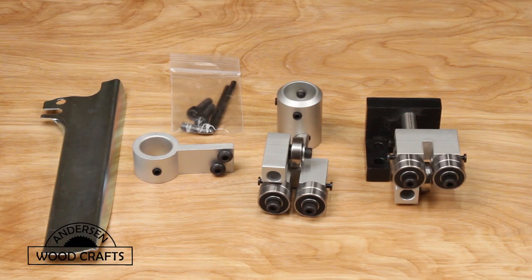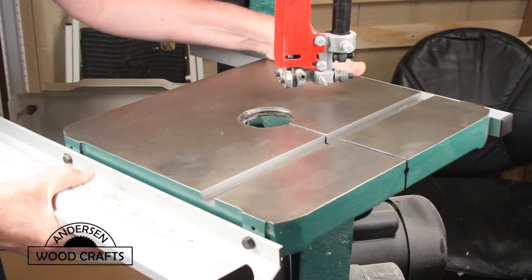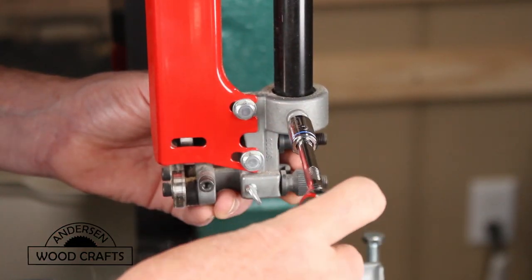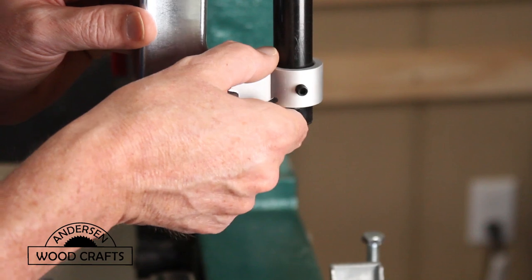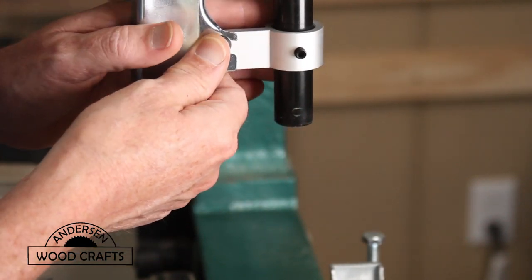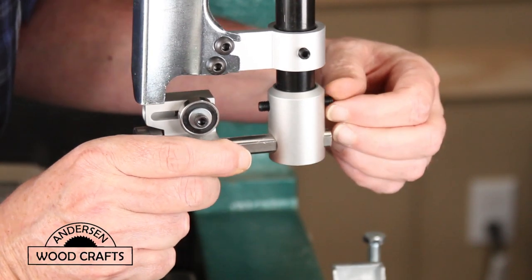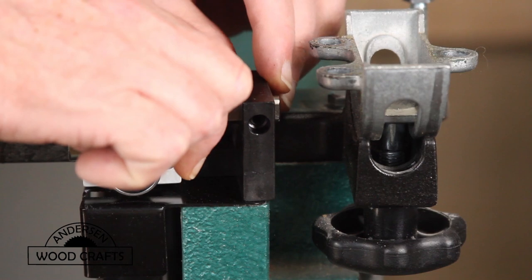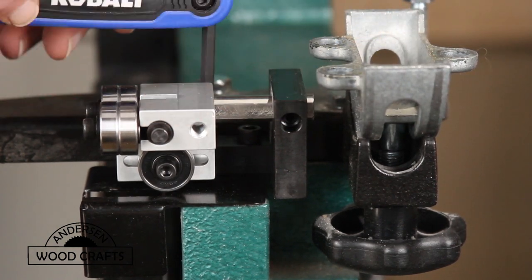The next upgrade is replacing the guides — I'm putting in Carter guides. The first thing to do is remove the tabletop, which makes it easier to get to the guides. Then it's just a matter of taking off the old guides and following the instructions for the new guides to install them. It's actually a very simple process. Both guides are being replaced — the top and the bottom — and this is the main reason you need to remove the tabletop, since you cannot get to the bottom guide without doing that.